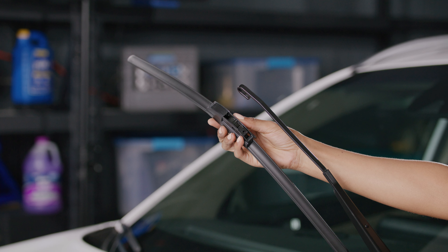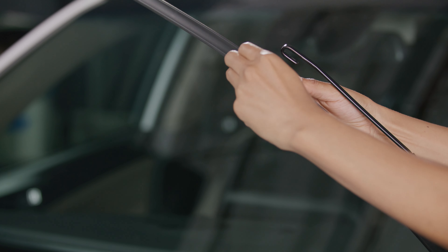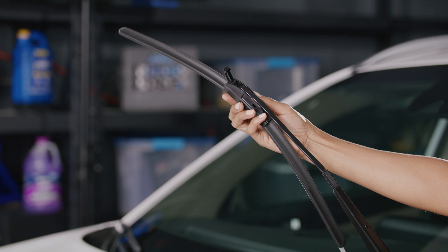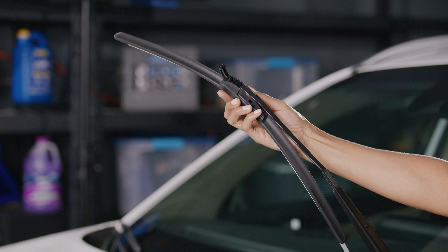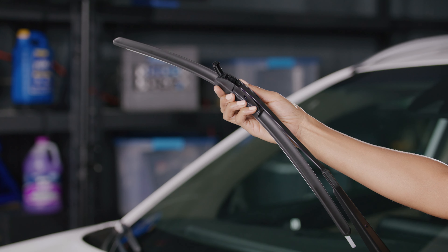First, with the wiper arm in the upright position, pull the adapter latch on the wiper blade up with your finger until it's fully open. Next, angle the front of the blade upward and insert the wiper arm end through the hole in the front of the adapter. Now, pull the wiper blade past the front tabs until you feel the blade firmly lock into place.